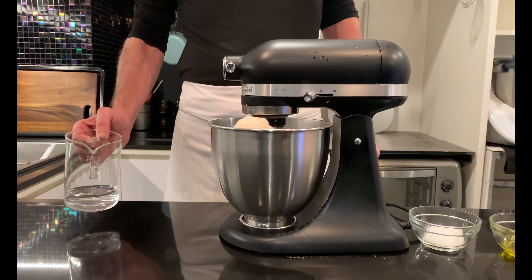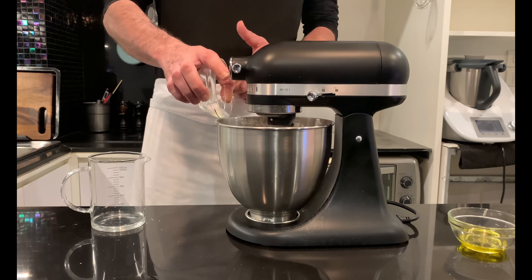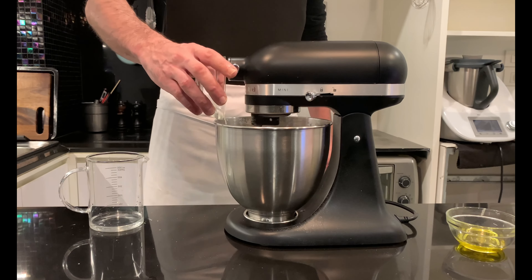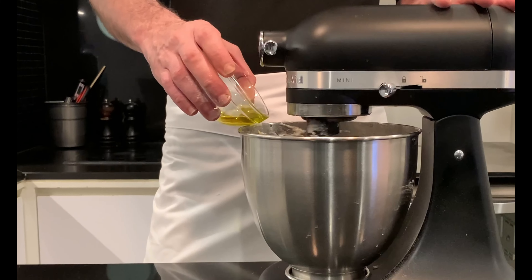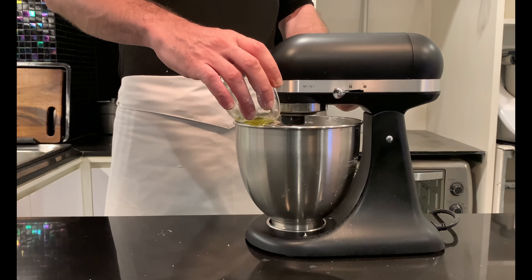This is an important step for the success of a correct dough. Add water a little at a time and wait for the dough to absorb it before proceeding with more liquid. Just before finishing the water, add 12 grams of salt and mix for about 2 minutes. Finally, add slowly 12 grams of extra virgin olive oil.